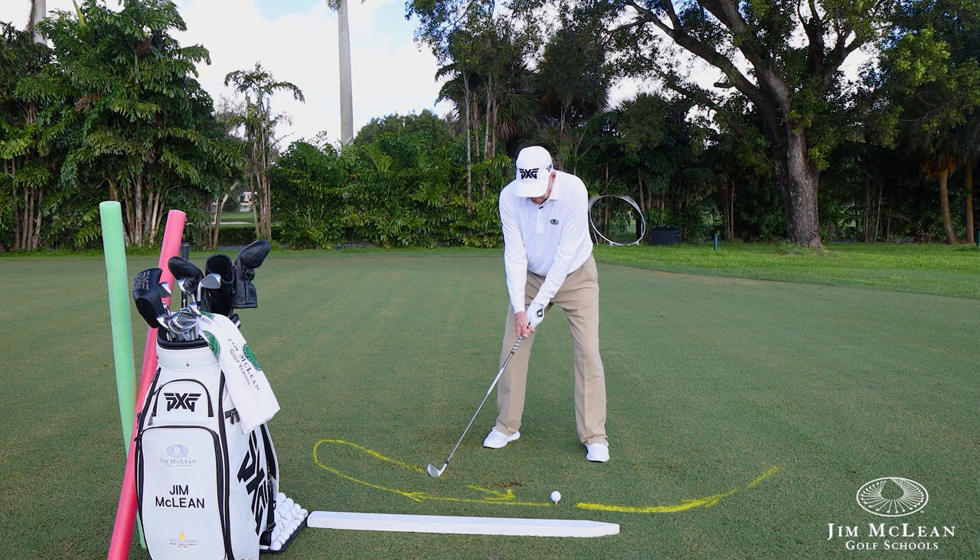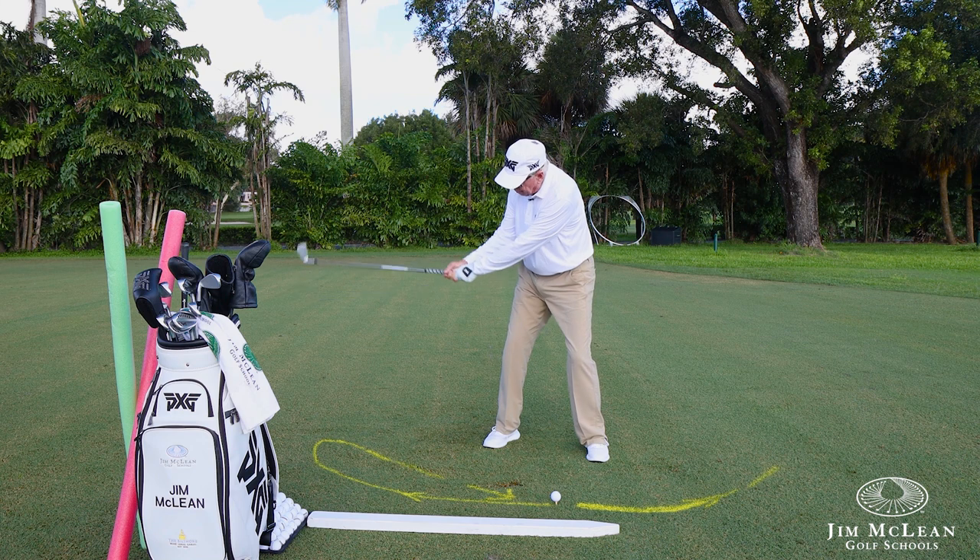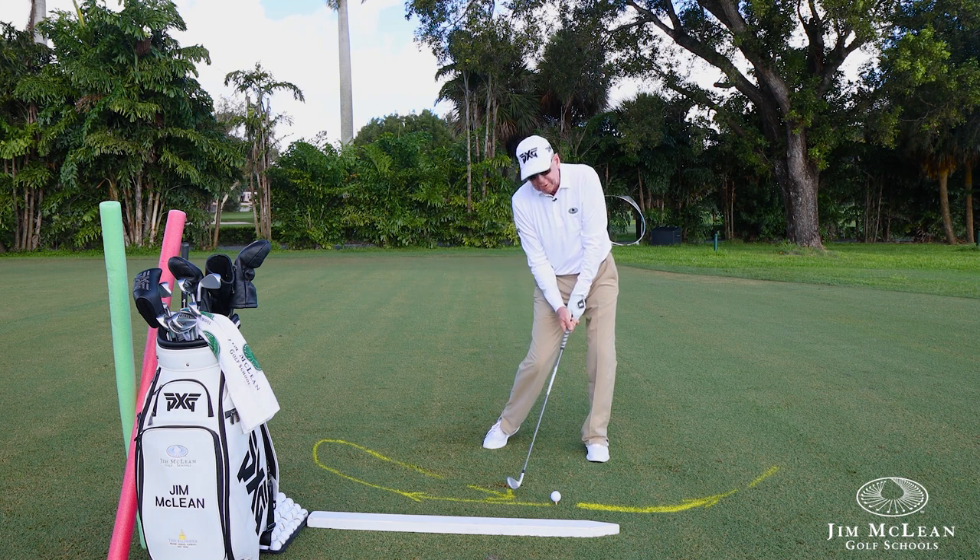Now I can get the feeling that the club actually goes a little bit out on my backswing — not trying to drag it on the line, but just kind of out. It gives me a visual picture. Then when I go up here, I turn the corner, make the eight, and come down this way.